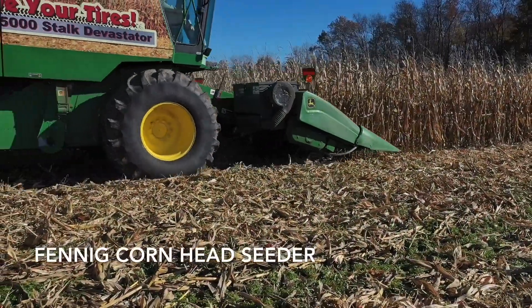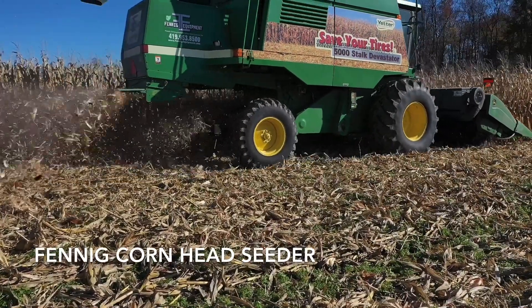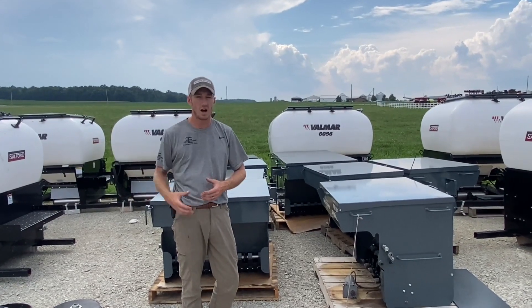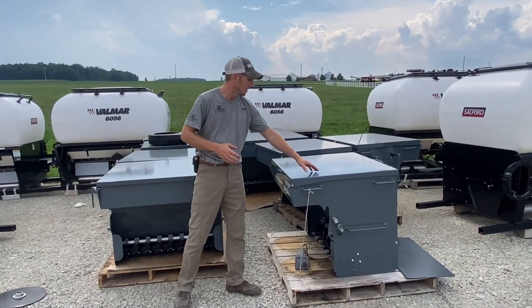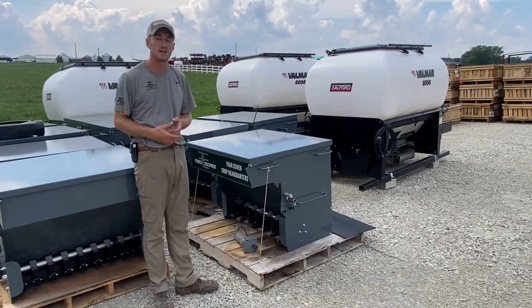Hey guys, Adam Fennig here with Fennig Equipment. You're tuned into the Talking Shed. Of course, this is a cover crop time of year for us here. We sell the Valmar cover crop seeders for vertical tillage tools and several options, but many of you have now seen our corn head seeder. It sounds a little crazy at first.